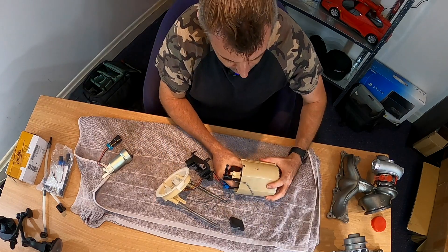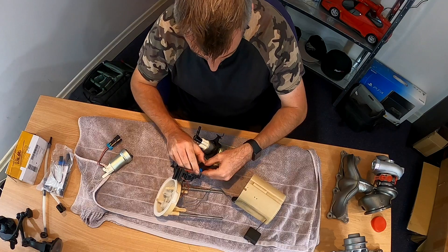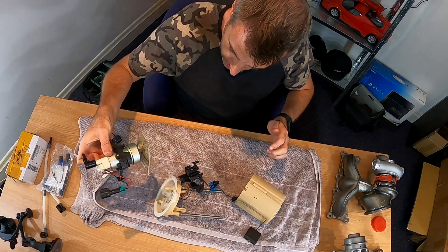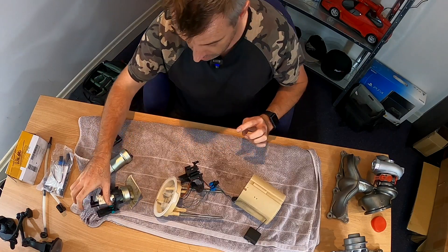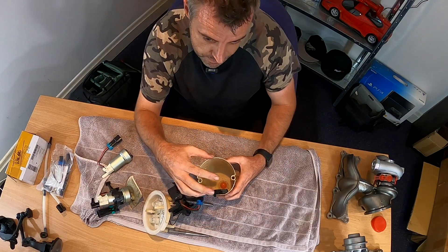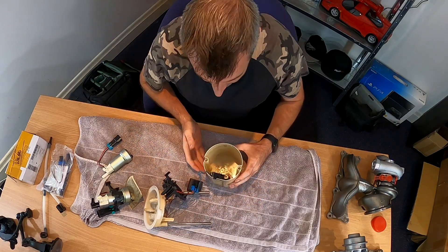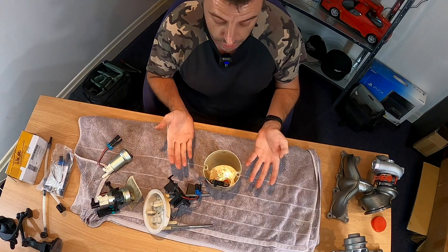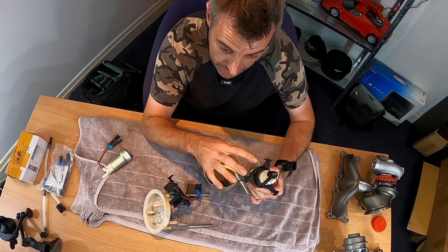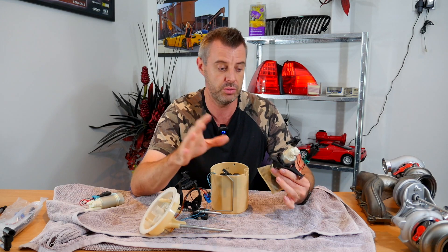I've actually removed the cable tie so this should all pull out. I'll just disconnect that. So that's my Chinese pump that's done the best part of 5,000 kilometres and it's been pretty damn good. When I installed this, I removed the Venturi housing but I never actually reconnected anything to it. I've just allowed the fuel to flow in the bottom through this one-way valve. I don't know the exact science behind it, but it seems to let fuel in fast enough but it doesn't let it drain out. So essentially I've still had a bucketed system without the need for the Venturi.